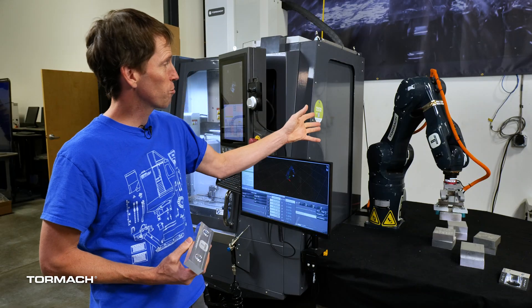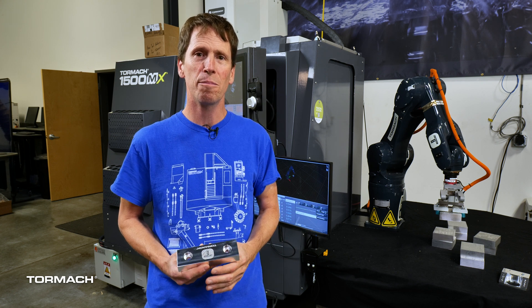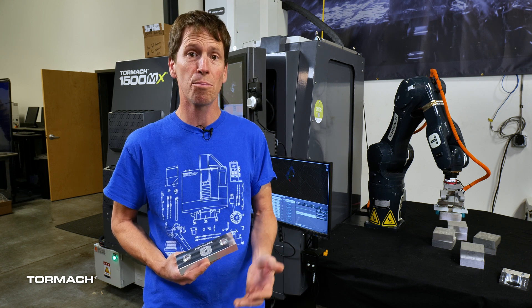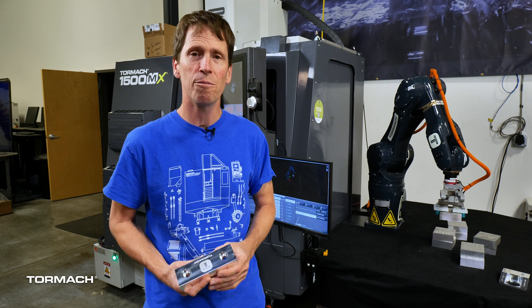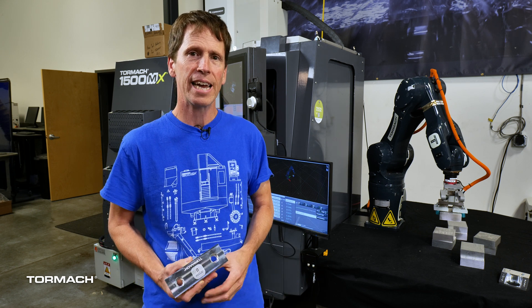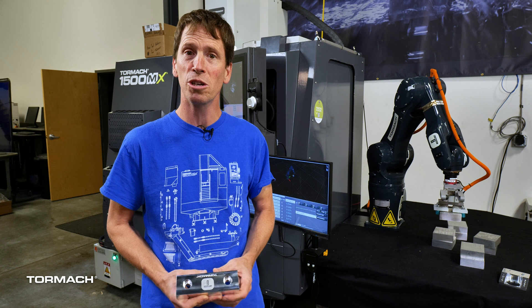We brought the ZA6 robot and the 1500 to both of those shows, and in the next four videos we're going to show you a little bit of a behind-the-scenes of how we chose the part we chose for IMTS, how we programmed it, how we did some probing, how we designed the end-of-arm tooling for the robot. We'll talk a little bit about the LiDAR system that the robot uses to find the workpieces, and the hope here is just lowering the bar, lowering the barriers to entry for people who are interested in automating machine tools.